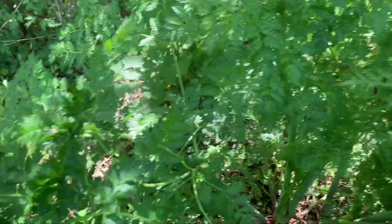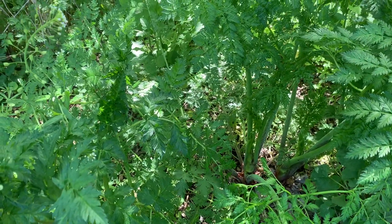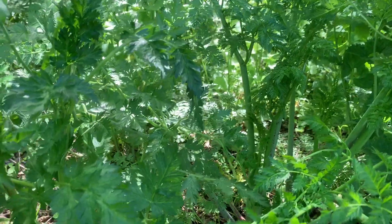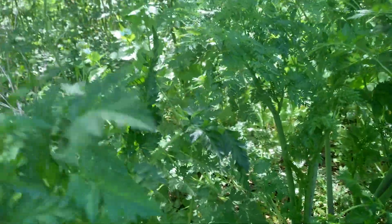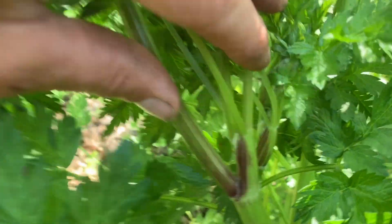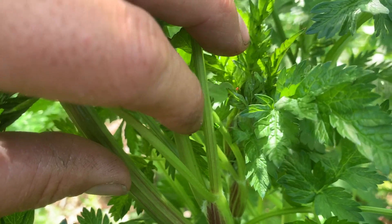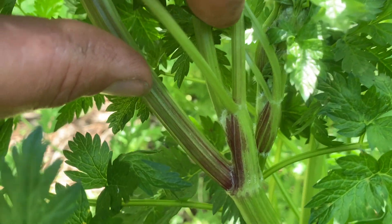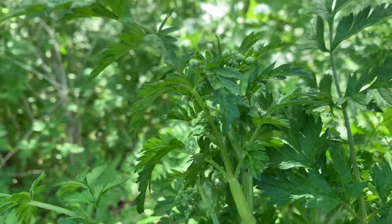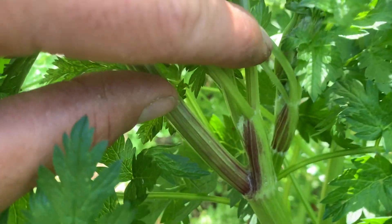Right next door — and that's another important thing to note — is that this wild chervil, Anthriscus sylvestris, can be growing right next door to the poison hemlock. The very first thing we notice is that the wild chervil is beginning to go to flower. So: poison hemlock — not flowering at all; wild chervil beginning to flower in late April, early May. Wild chervil flowers much more early.